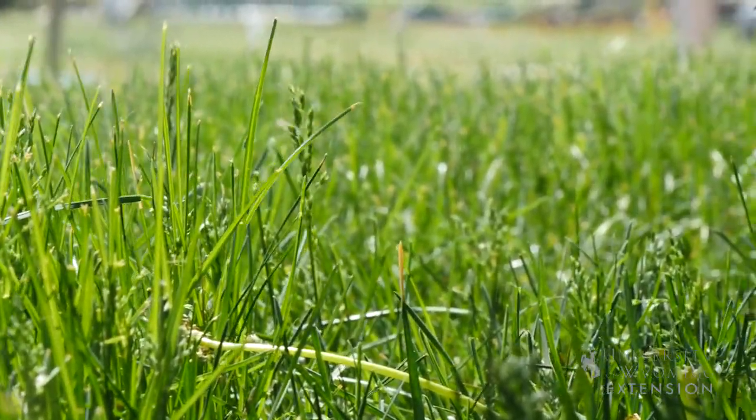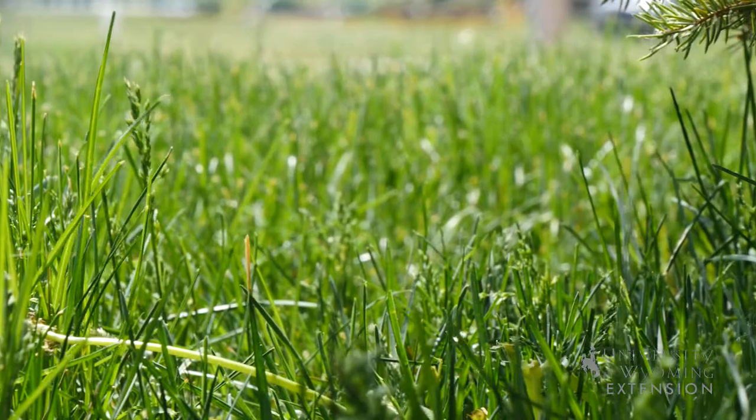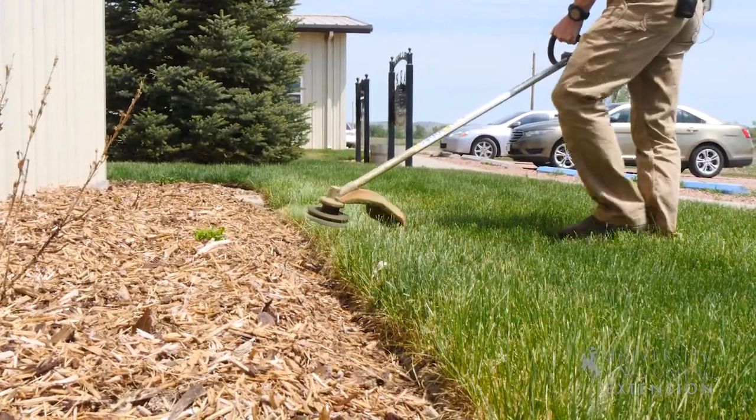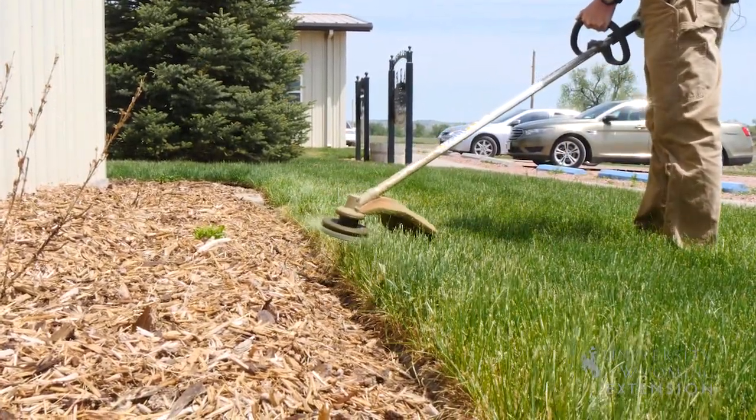To avoid stressing your lawn unnecessarily, not only do we want to try and maintain two and a half to three inches in length, but also avoid taking more than a quarter of the total length of your lawn off at one time. Also, whether you're mowing or weed eating your lawn, wear proper PPE — this could include long pants, shoes, eye protection, and ear protection — and keep children and pets away as objects can be flung up into the air.